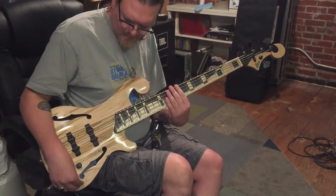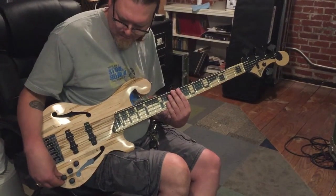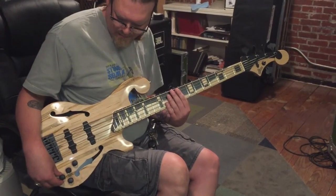All right, now we're going to mess with the mid and mid boost switch with the pickups in the middle position — both pickups on.